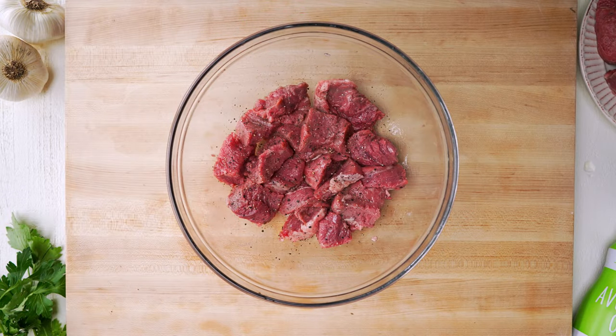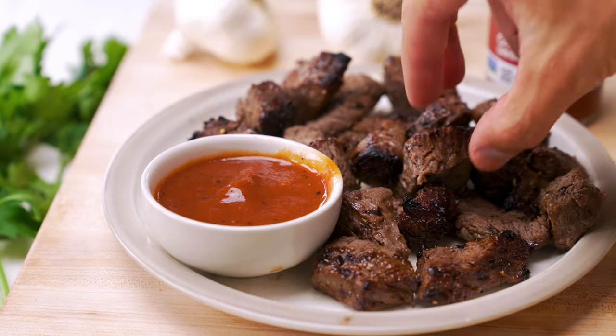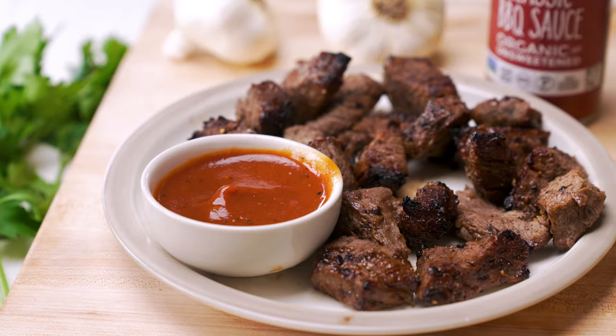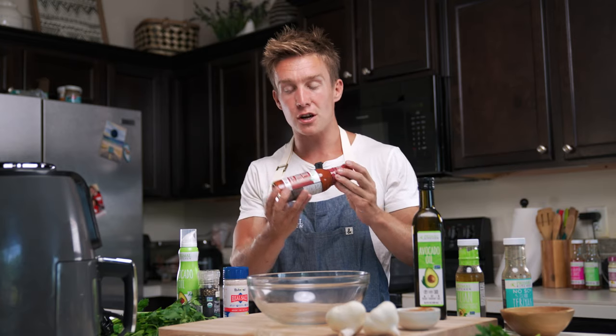Most of the time I just keep it simple like that and then I'll serve it with some kind of dipping sauce. I love to dip these, so I'll serve these with some kind of Primal Kitchen barbecue sauce. I've got the classic today, but my favorite is probably the Hawaiian barbecue for dipping.